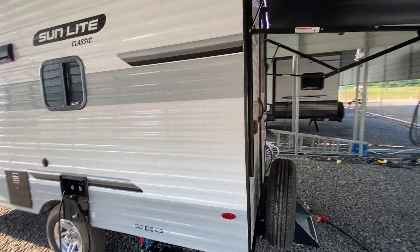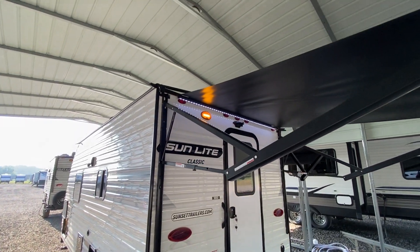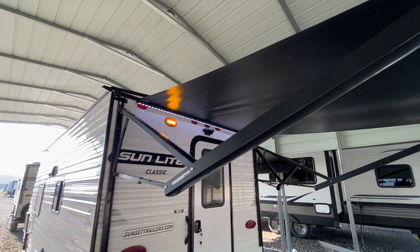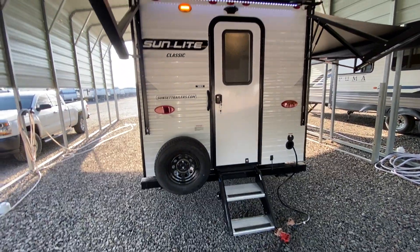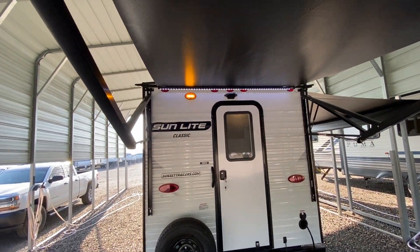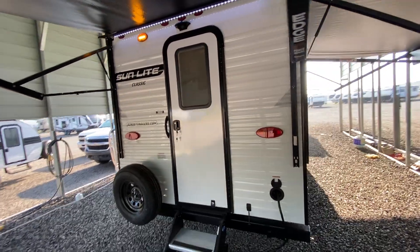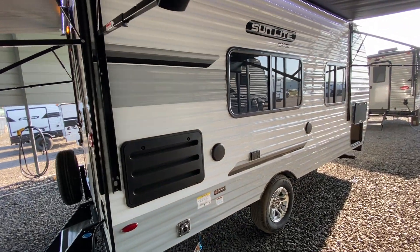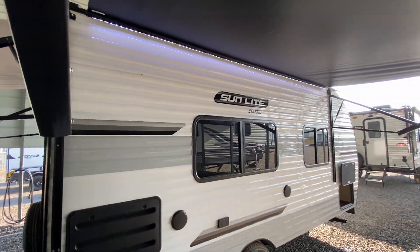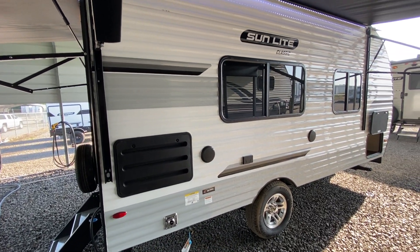The cool thing about these Sunset Parks is this one is a rear entry, just like the 16BH — it's almost the same trailer. You can see it has two awnings: one here over the back door, which is your main entrance door, and one on this side. It has 30-amp service, outdoor speakers, a 110-volt outlet, and an LP gas hookup.